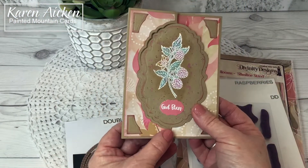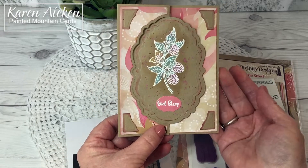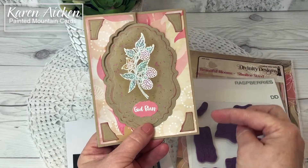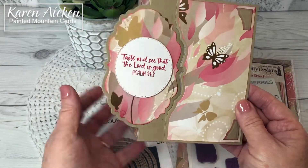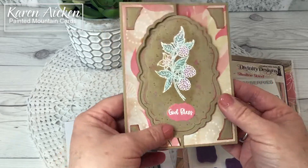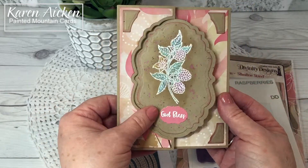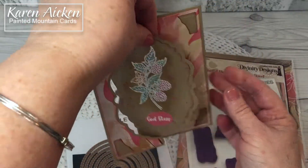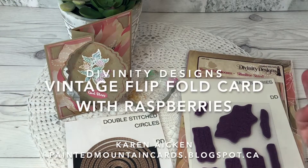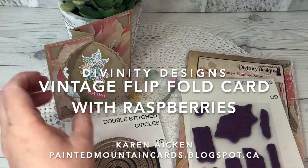This card really did not take very long at all. It is a standard A2 size card folded, four and a quarter by five and a half. Even with the thin foam tape and the layers and the folds, it is thin and light enough that it will mail for a single stamp. If you enjoyed my video today give it a thumbs up and subscribe to see more. And that's it for me today.